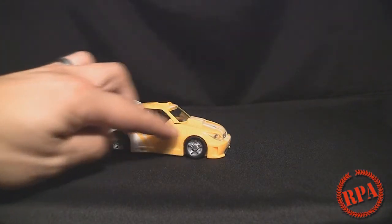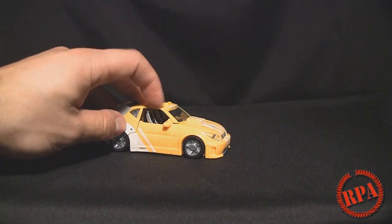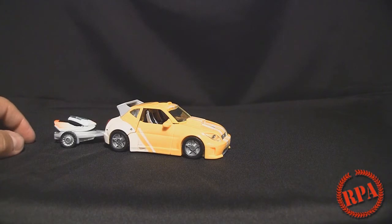I do like the fact that they use clear plastic for the headlights and the windshield. The body is molded in yellow plastic. The top here is actually clear with yellow painted plastic to match the rest of the car.